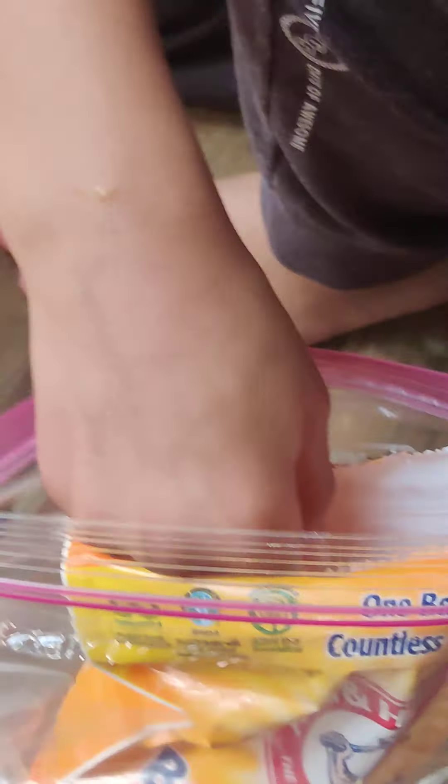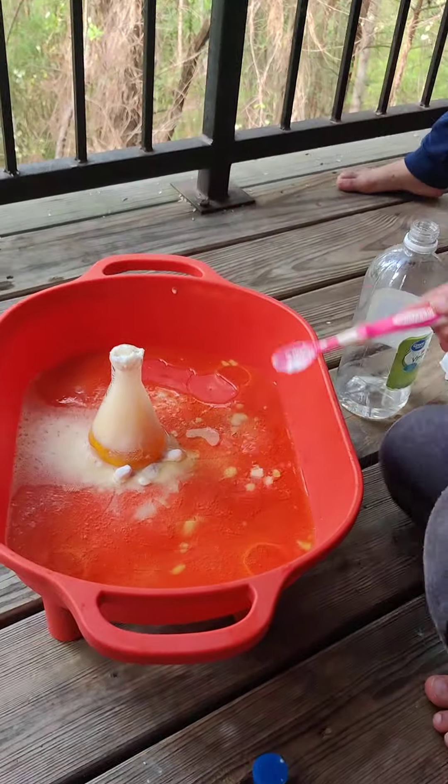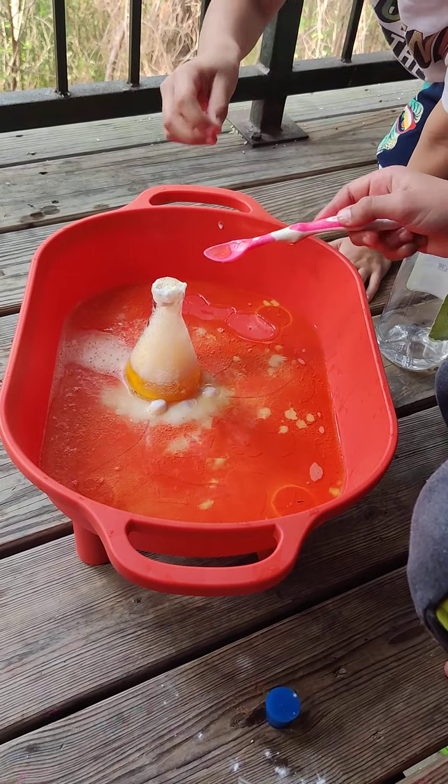Wait, let's put a birdie. Baking soda. Regular white vinegar. And then you mix it up. What if this birdie comes flying out?